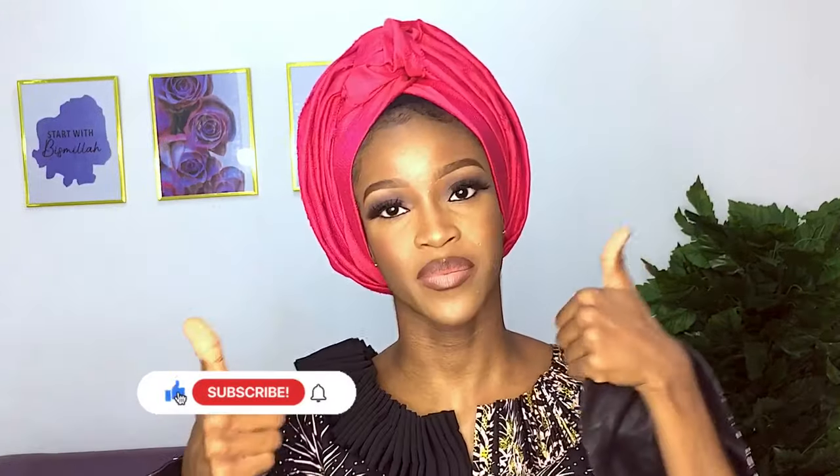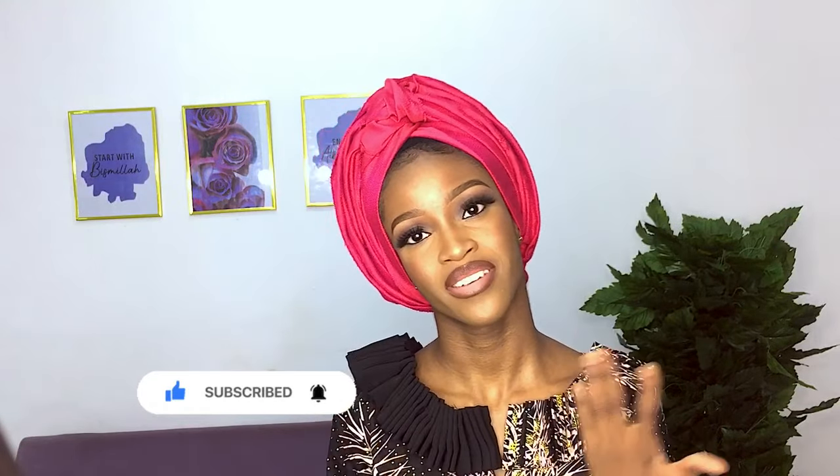So yeah, if you like this video make sure you give it a big thumbs up, subscribe, comment down below, share the video with your friends and family. Until next time, I'll see you guys in the next video. Bye guys!